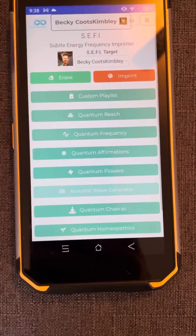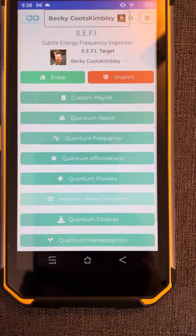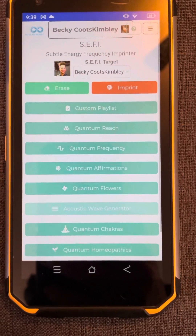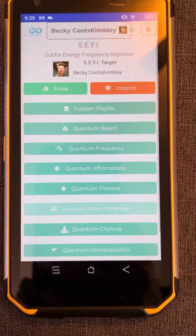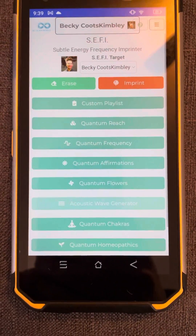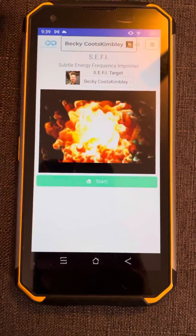Good morning guys. I think I figured out my boo conundrum — since I am completely out now and already my scans are starting to look different, I'm actually going to imprint the remaining capsules that I have or tablets into my homeopathics. So first off, we want to erase.